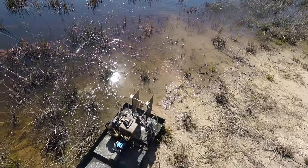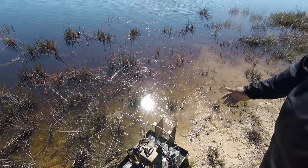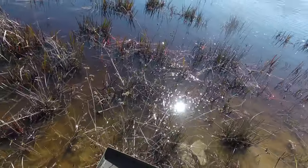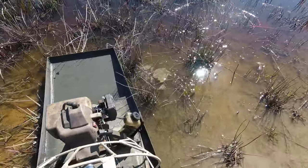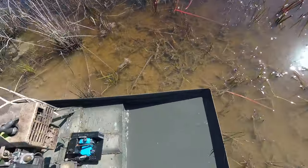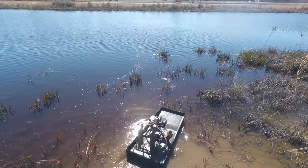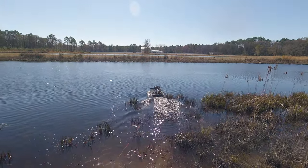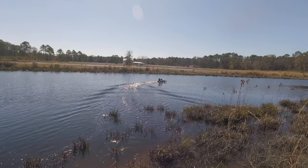I wonder where it was coming in. Did you see where it was coming in at? I don't know what it looked like coming from the back. Let's see again here. It's almost like the back end... it's turning, turning one direction.